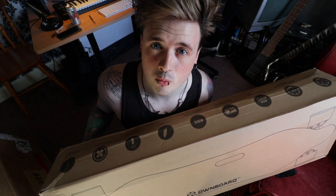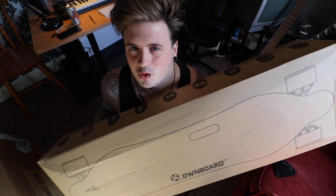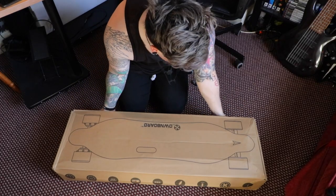So in case you're wondering, yes, my new board has arrived and I am super excited to show you guys the new company that I'm working with. Thank you On Board, thank you for sending me another board. Let's open this baby up!